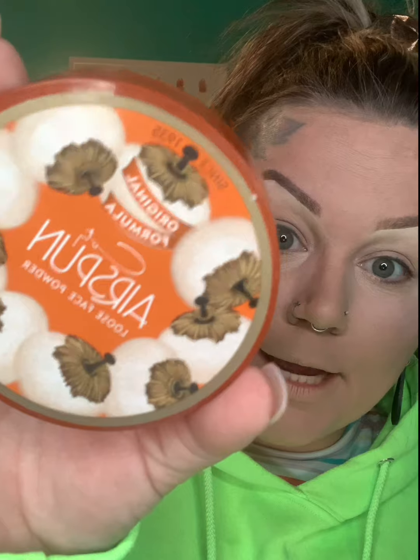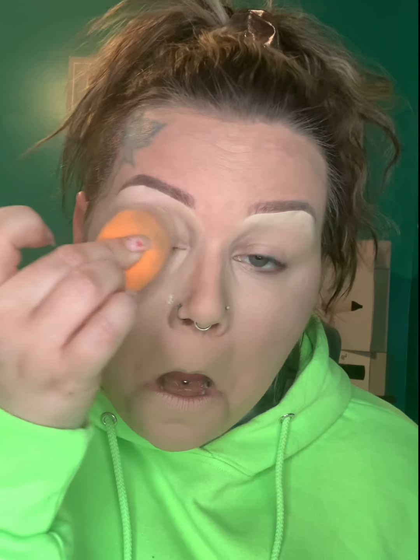Now we're going to take the Cody Airspun powder in the shade Translucent to set that concealer. We're also going to set our eyes where we applied the products earlier. During these mask-wearing times I also like to put a little setting powder down on the lower face to really lock in the foundation and minimize transfer.